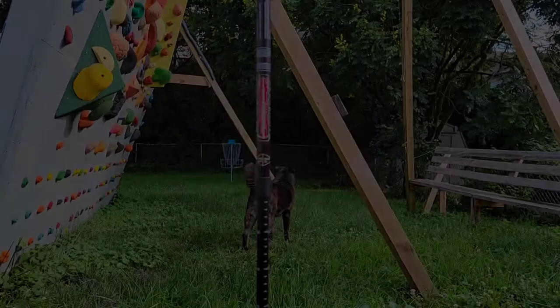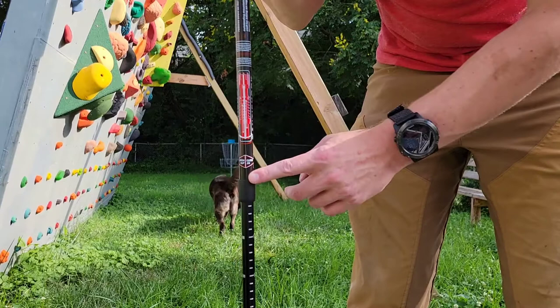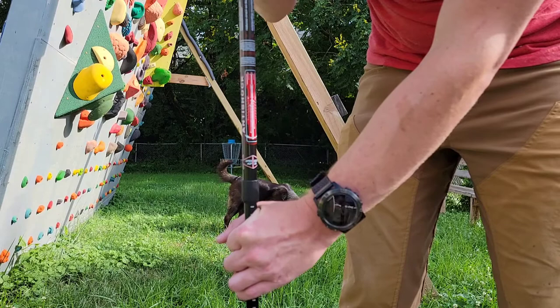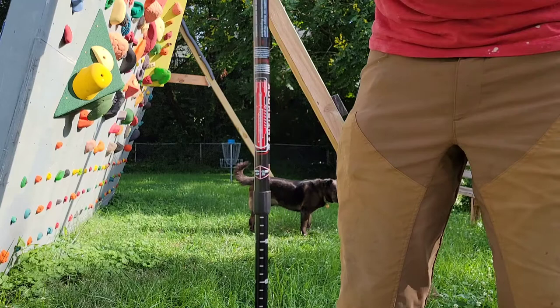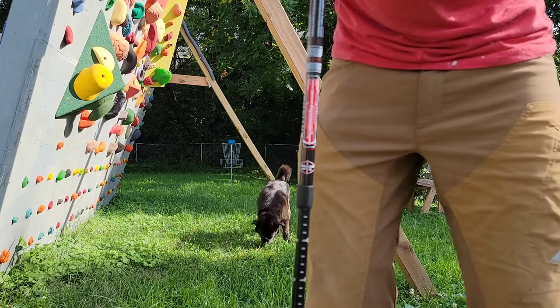One nice thing about this particular pole that you don't get on every pole is it has an anti-shock feature. You can turn that off by turning it this way and it locks in place, or if you turn it the other way until it clicks, you can see that it will actually absorb shock — so as you are moving, it's not going to put as much shock on your wrist. If you don't want that, you just turn it to the left and it locks in place and you get plenty of immediate resistance.